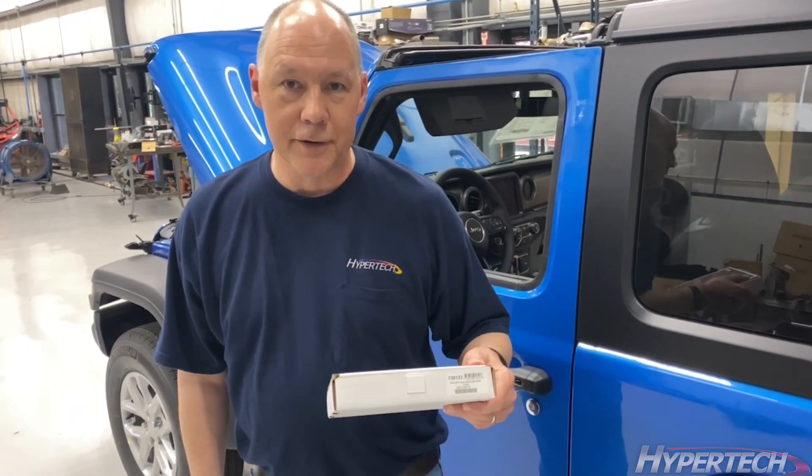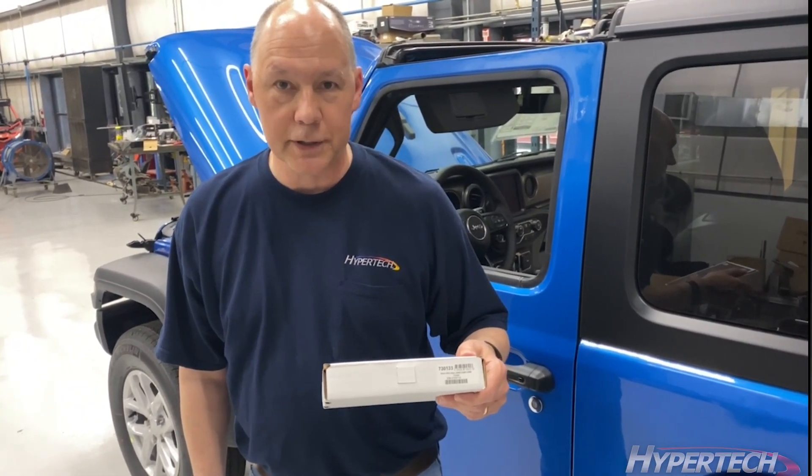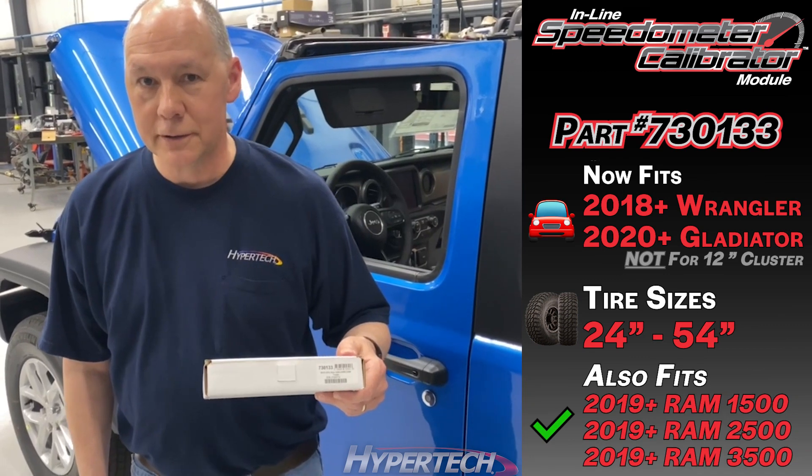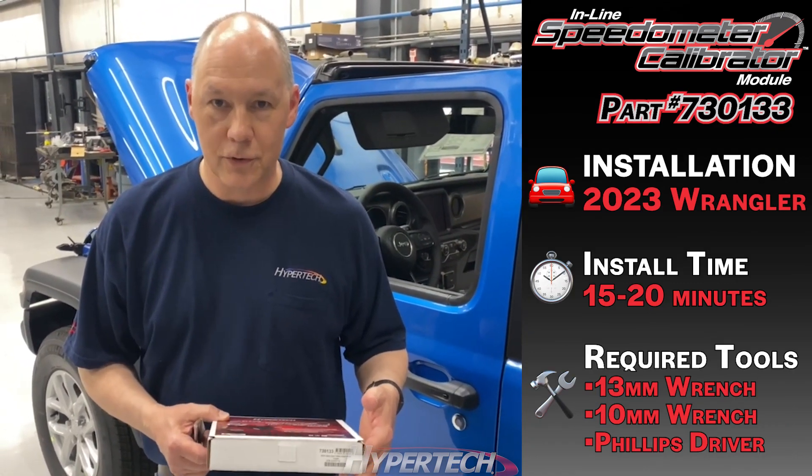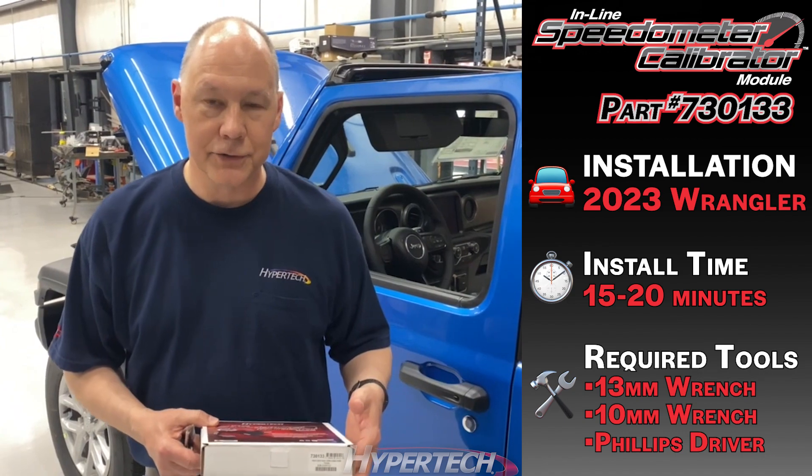This is the installation of the 730133 inline speedometer calibrator. Today we're going to be installing it on a 2023 Jeep Wrangler. It fits from 2018 JL through all the JLs and the Gladiators.